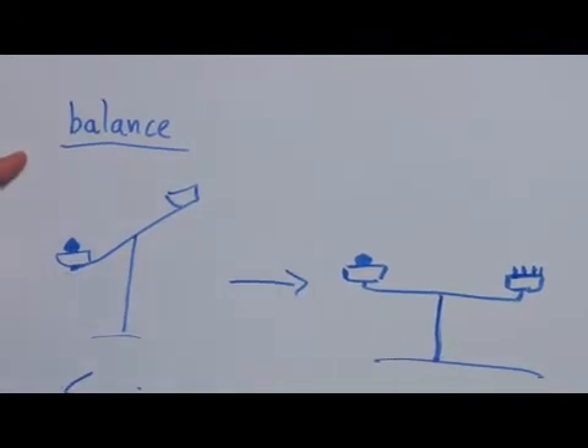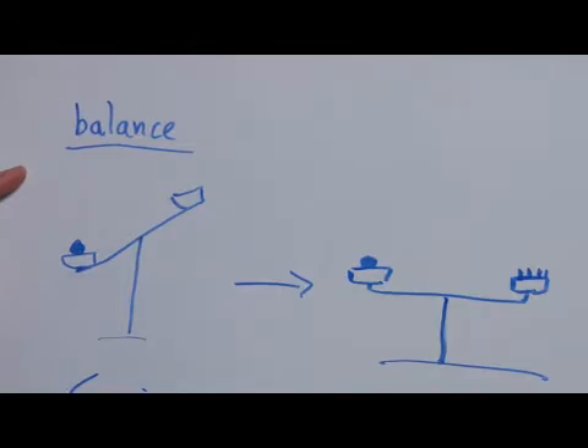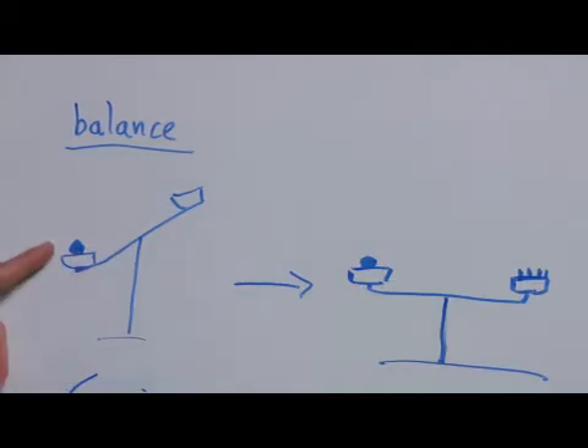First we're going to start with a balance. Balances are things that most of us are familiar with — we've seen them at one point or another. Basically, you have two different pans on a single bar, and it's balanced. You place your substance of unknown mass or weight in one of the sides and it makes it unbalanced.